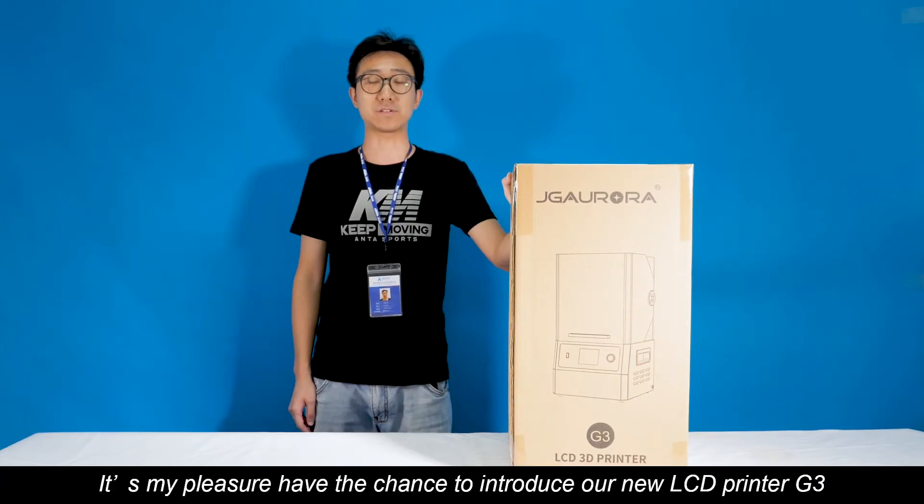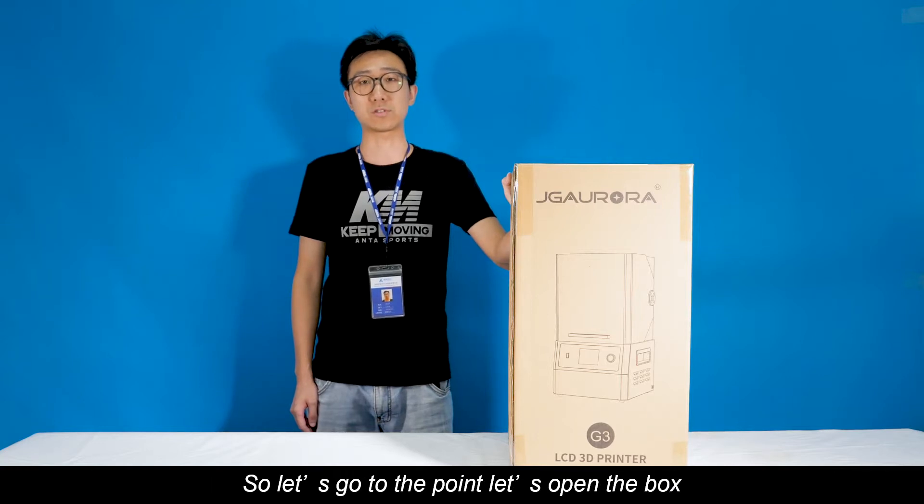Hello everybody, I'm Alan. It's my pleasure to have a chance to introduce our new 3D printer G3. So let's get to it — let's open the box.